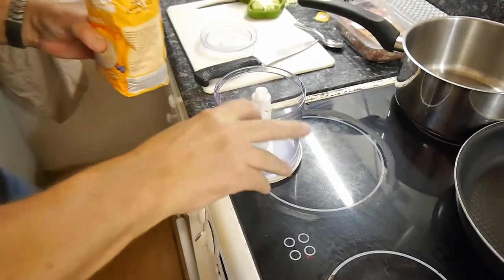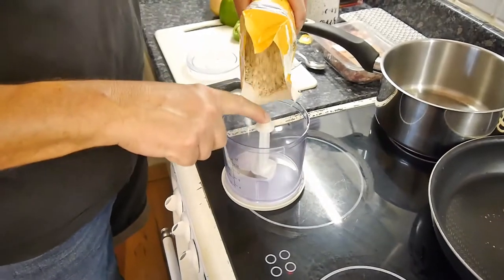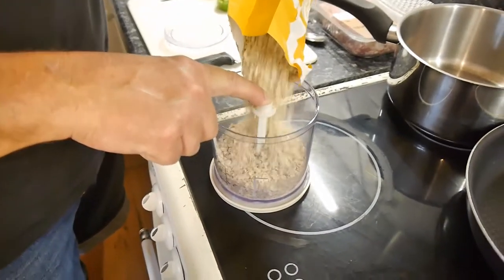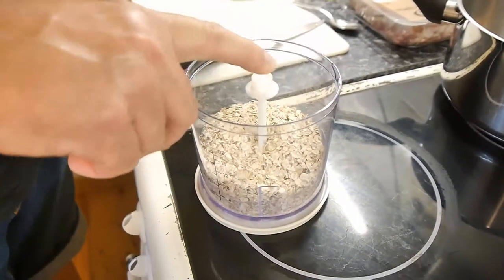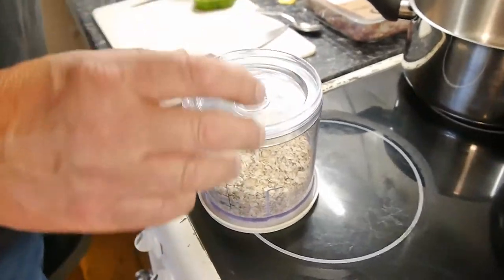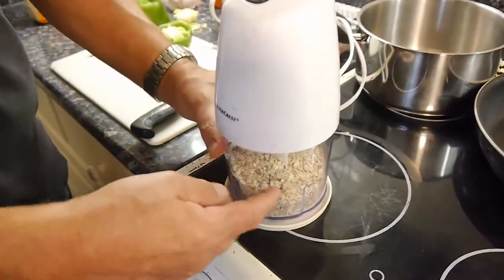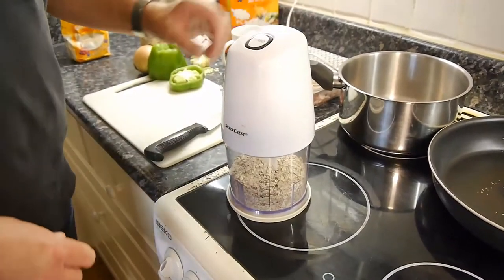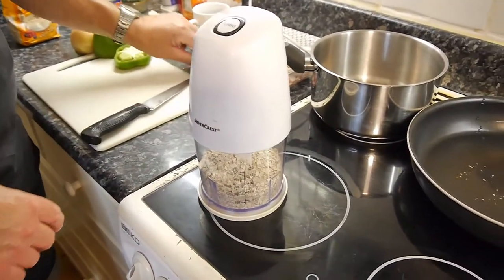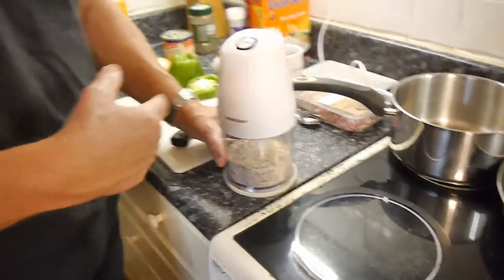Traditionally you'd use bread in this recipe — to mix with the sausage meat to improve the texture and make it go further. But we're going to use oats today because I believe oats are gluten-free, or you can correct me in the comments. The reason we're cooking gluten-free is because I can't eat gluten — I'm gluten intolerant. So we're going to use oats for this.